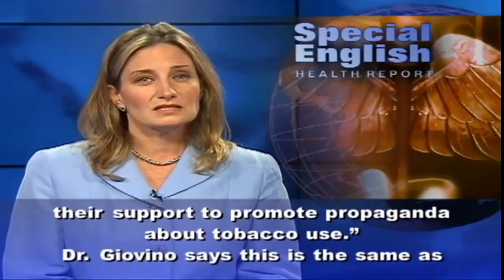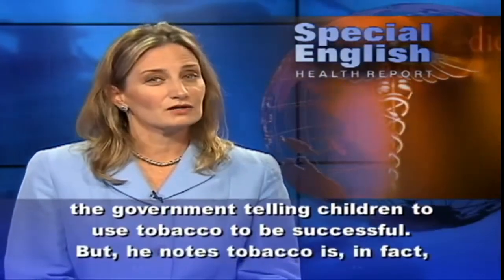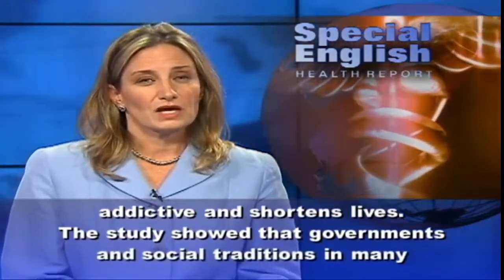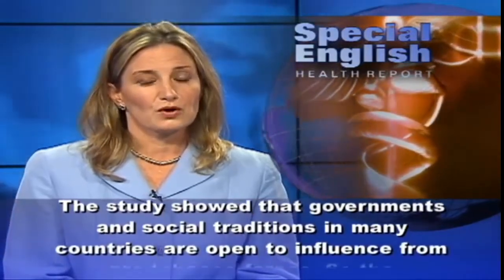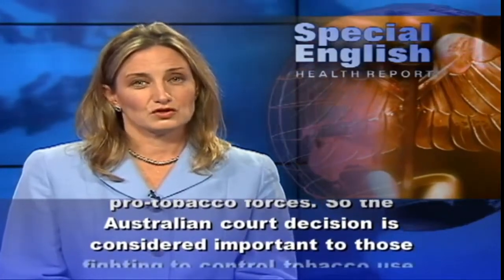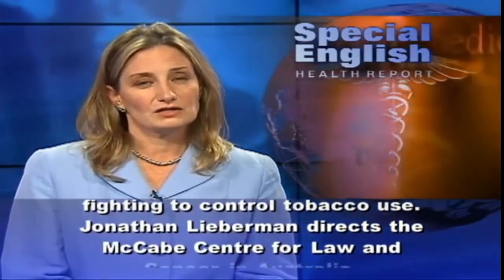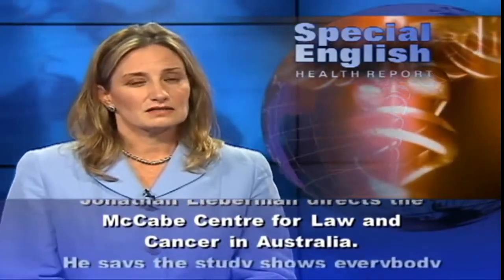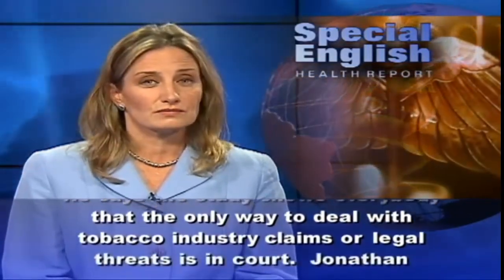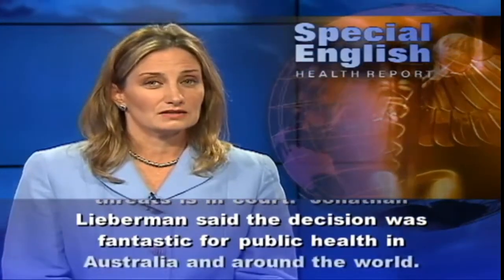Dr. Jovino says this is the same as the government telling children to use tobacco to be successful. But he notes that tobacco is in fact addictive and shortens lives. The study showed that governments and social traditions in many countries are open to influence from pro-tobacco forces, so the Australian court decision is considered important to those fighting to control tobacco use. Jonathan Lieberman, who directs the McCabe Center for Law and Cancer in Australia, says the study shows that the only way to deal with tobacco industry claims or legal threats is in court. He called the decision fantastic for public health in Australia and around the world.